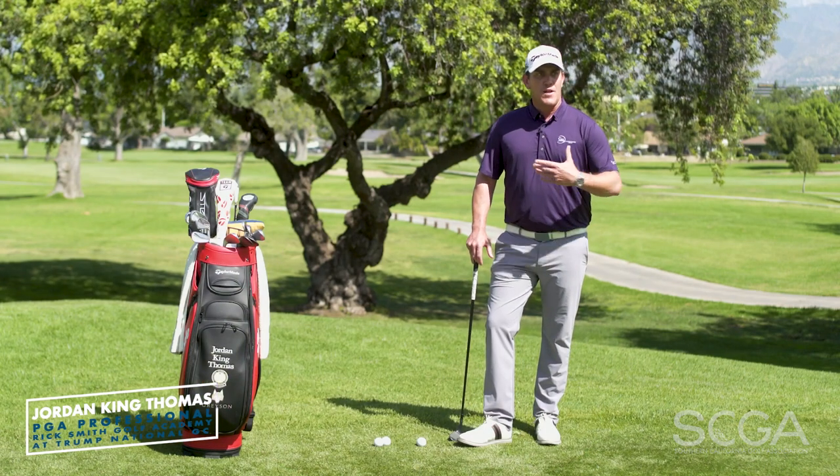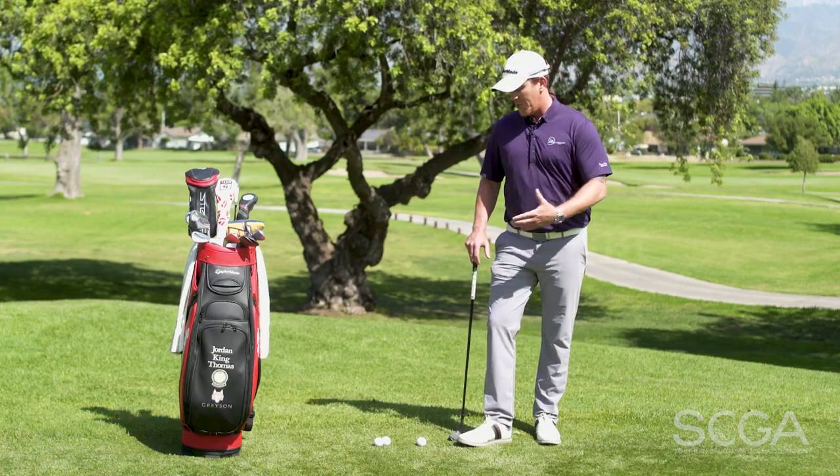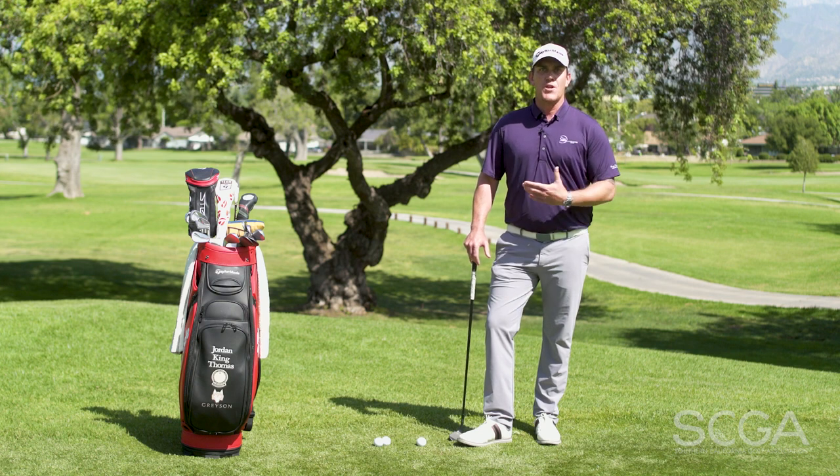Hi, PGA professional Jordan King Thomas with your SCGA swing tip. I'm here today to talk to you about something that I see quite a lot — where we're just off the collar and the big question is whether we putt or chip.